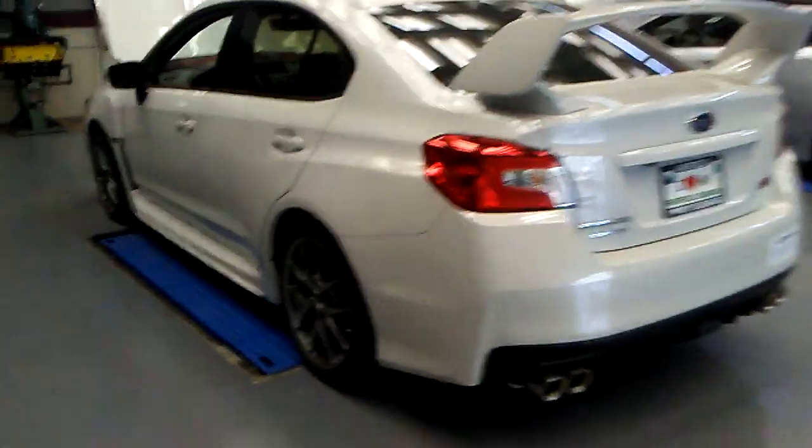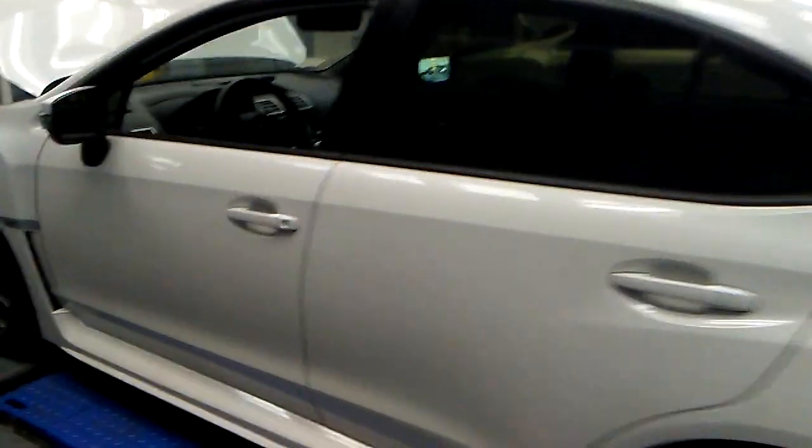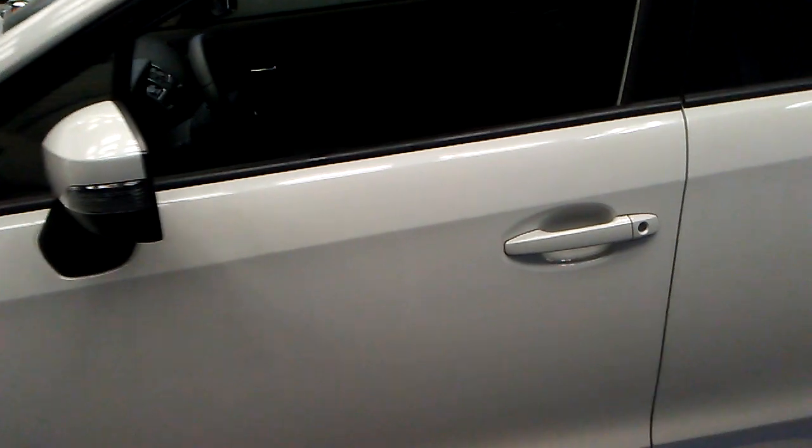These Subarus over here — you may have seen them in some of my videos — are actually demo cars. They're not meant to be driven or anything like that, but they do look nice.